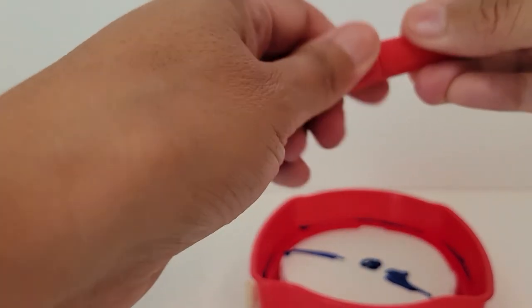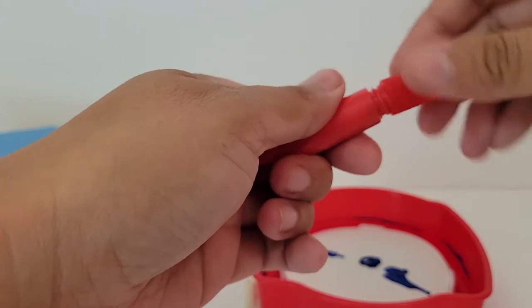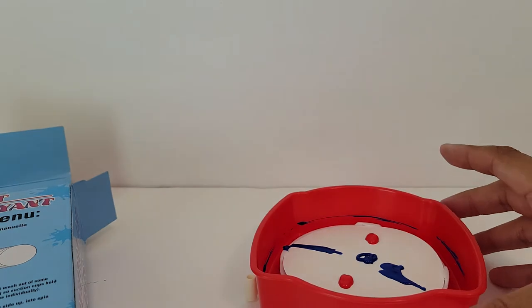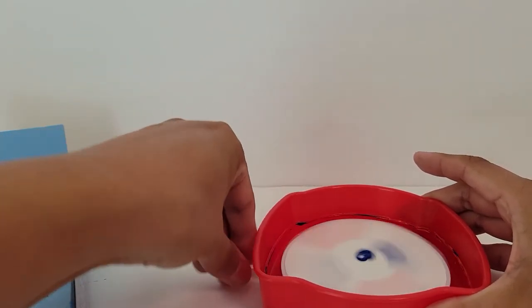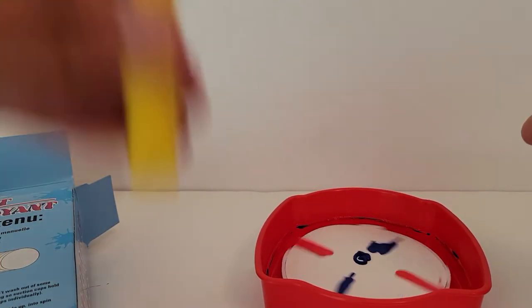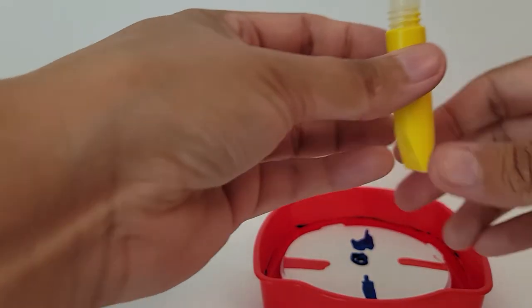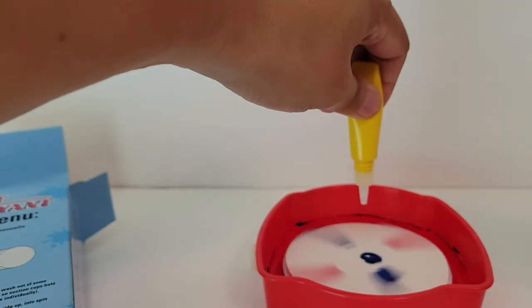Let's try the red now. We'll put one there and one there. I wish I had another hand so I can drop it while it's spinning. I know — let's spin it and then try to do the drop.